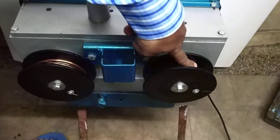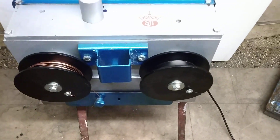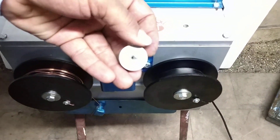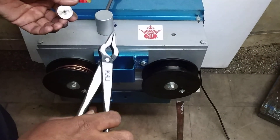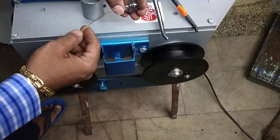We will coil it over here. Now I have a wire drawing die with me, and with the help of this plier I am inserting this wire into this die.